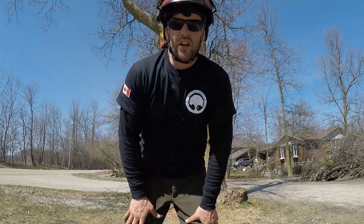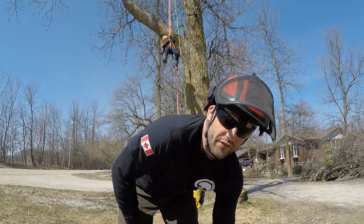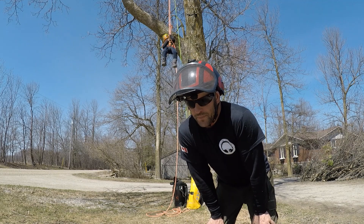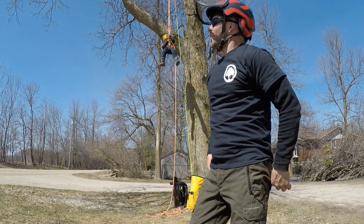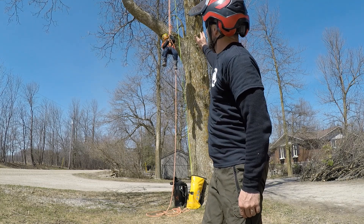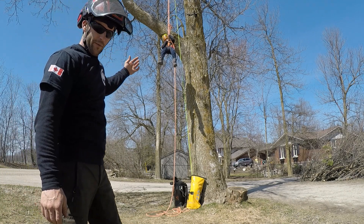What's up everybody? Joe from JL's Tree Service here. I just want to do a quick video on our rescue system that we're applying when we climb. That is having a rescue line in the tree at all times when somebody is aloft climbing.